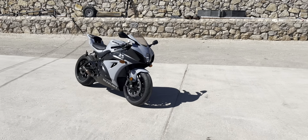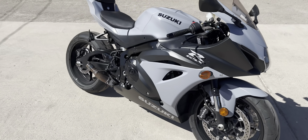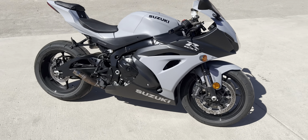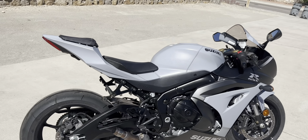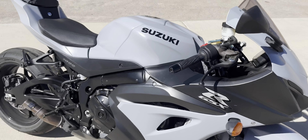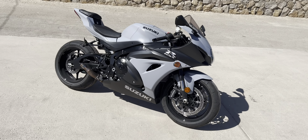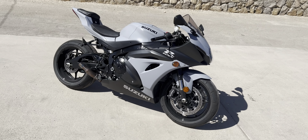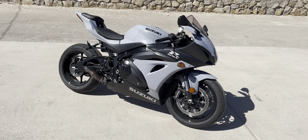Here it is, guys — the 2022 GSXR 1000. The paint job is pretty cool; it has a pearlescent gray. I don't know if you guys can see, but it's got those sparkles in the paint, which is pretty cool. The new ZX-10, as you guys know, has that as well in the black, so pretty cool seeing a lot of these new bikes have the pearlescent paint schemes.